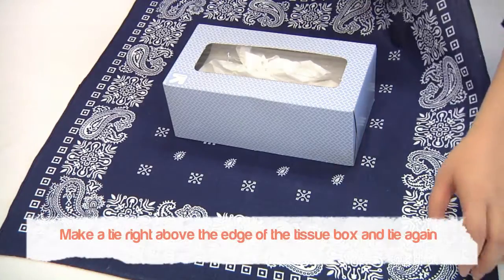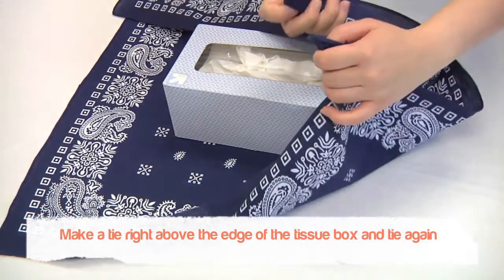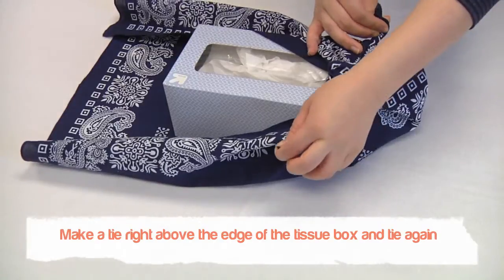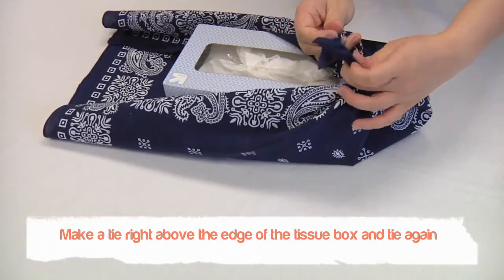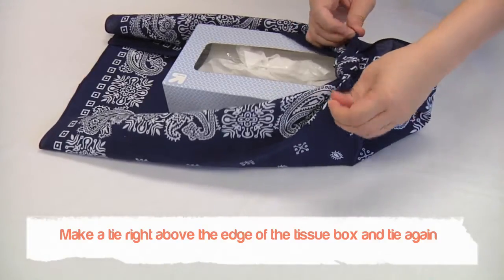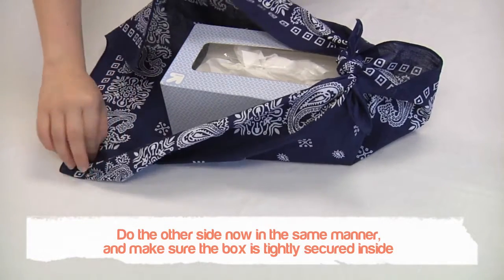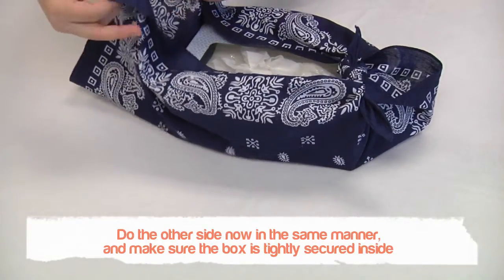You will then make a tie right above the edge of the tissue box and tie again. Go onto the other side and do it again — make a knot above the edge of the tissue box. At this point make sure the box is tightly secured inside.